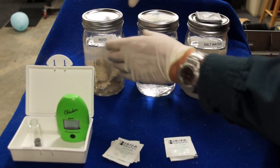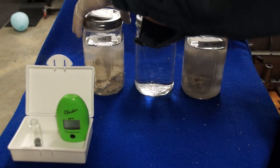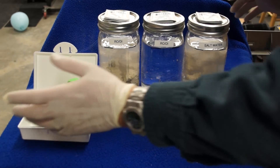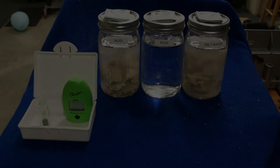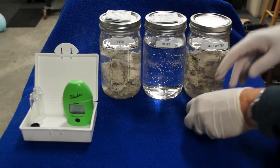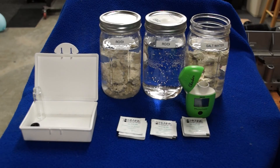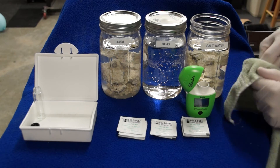I was pretty pleased with the outcome after 72 hours. We're going to use the phosphate HANA checker photometer to do the testing and try to be as consistent as we can. At the beginning I tested all three jars and they all read zero on the phosphate HANA checker — I'm not going to bore you with those results. Then we come back after 72 hours and retest them to see how much phosphate in parts per million is in each jar.